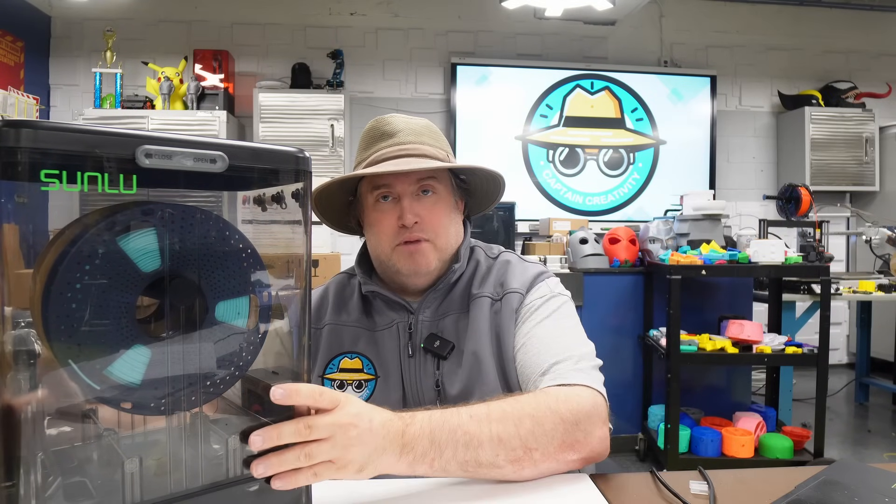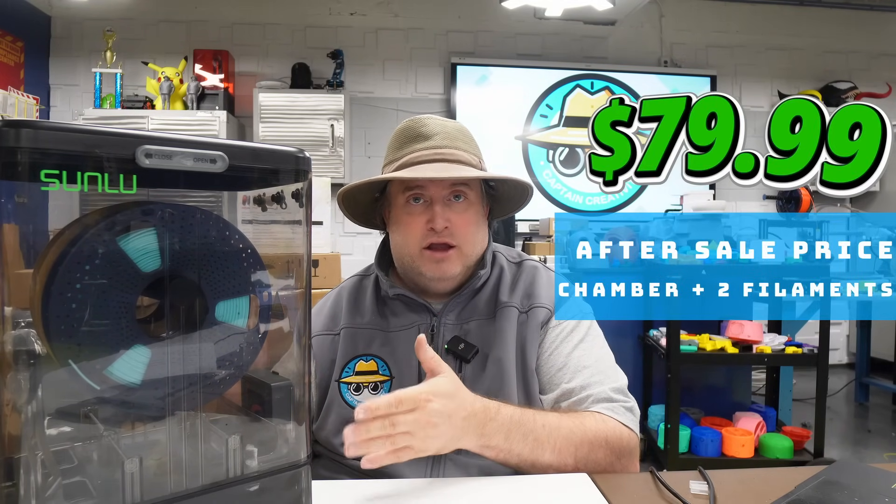Let's talk pricing and availability. The presale goes live May 19th at 10 AM Eastern and runs until June 19th. The first 100 units will be $89.99. You can also buy the chamber separately — it comes with two rolls of PLA Plus — for $69.99 during presale. After the first 100 units, the full unit goes to $99.99 and the chamber to $74.99. After the sale ends, the full unit will be $109.99 and the chamber with two rolls will be $79.99.